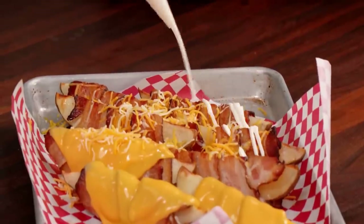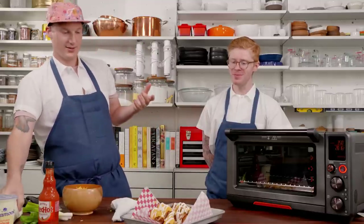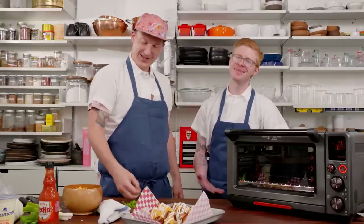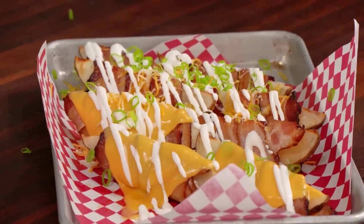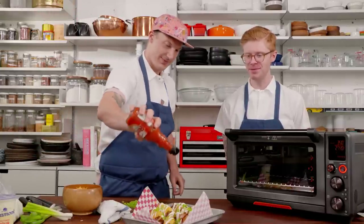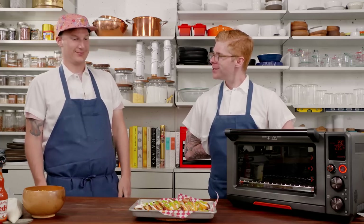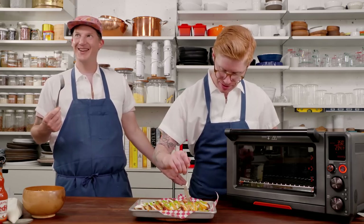Now I'm going to get a little saucy with the sour cream - you can just kind of get it on there. I also want a little bit of the Frank's hot sauce. Take the cap off and get a little crazy with it. If you didn't know how to shoot Frank's out like that, that's how you do it. You need a fork? Don't keep a fork in your pocket - you gotta be prepared.